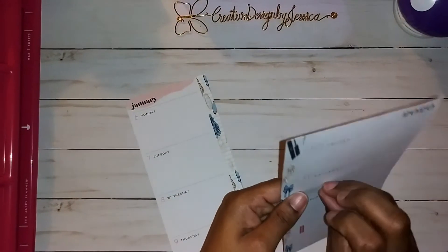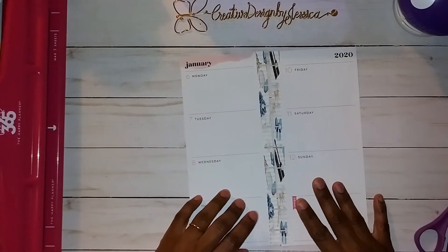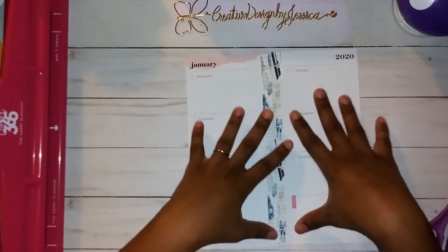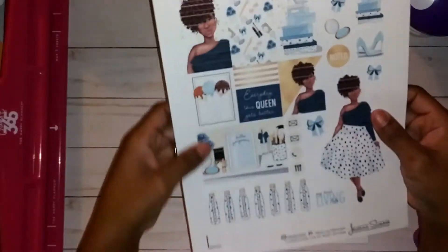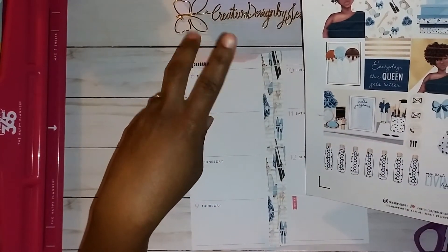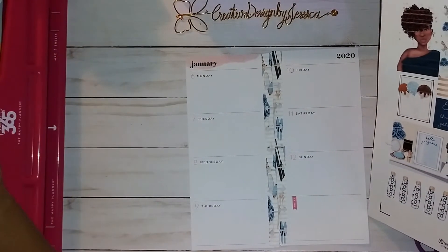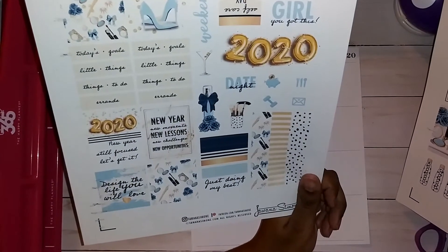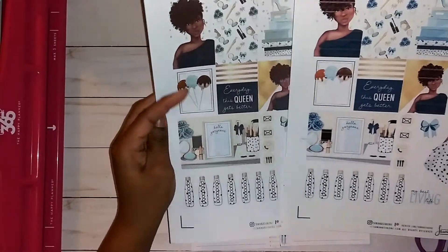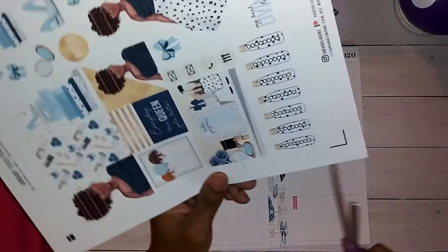I've got some little scragglers here and I like to get them all. I'm going to punch it real quick. I'm not sure if I'm going to just wipe these out and have a clean wipe or not. I'm thinking about cutting this part out and sticking it up at the top like I did for Christmas. I like the 'hello gorgeous' up here, but I haven't really thought about which one looks better.